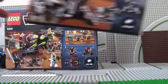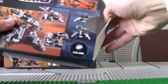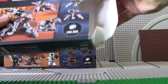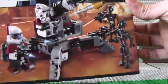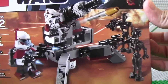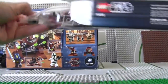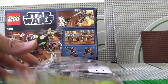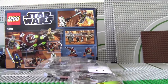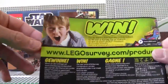I'll just open the battle pack raw for you guys. I recommend it — I've never seen these special droids before. They're from the animated series and I thought they look cooler than the regular battle droids. Here's the instruction booklet.